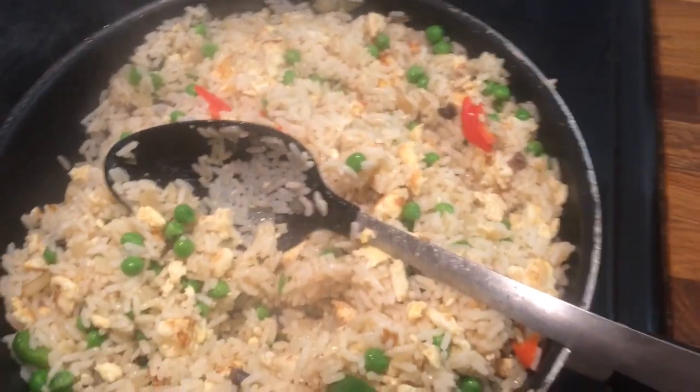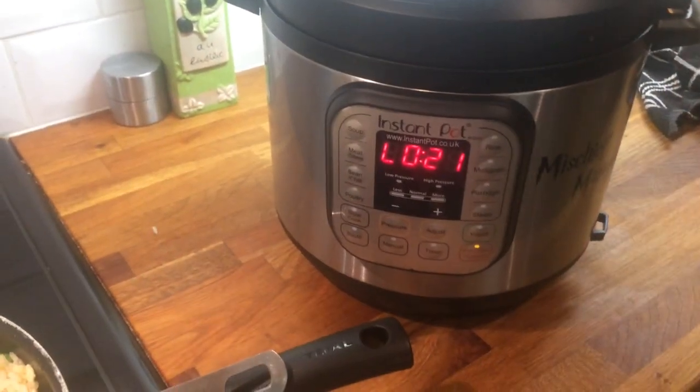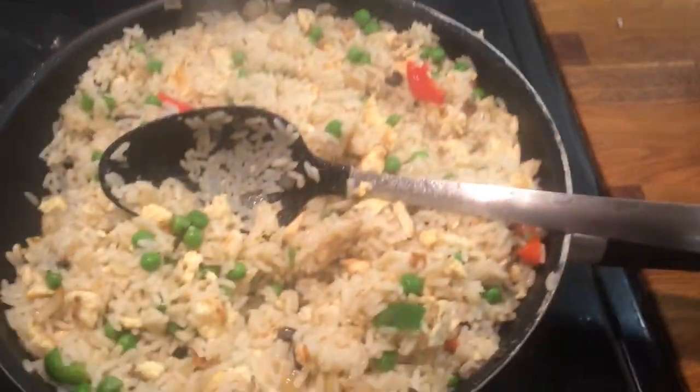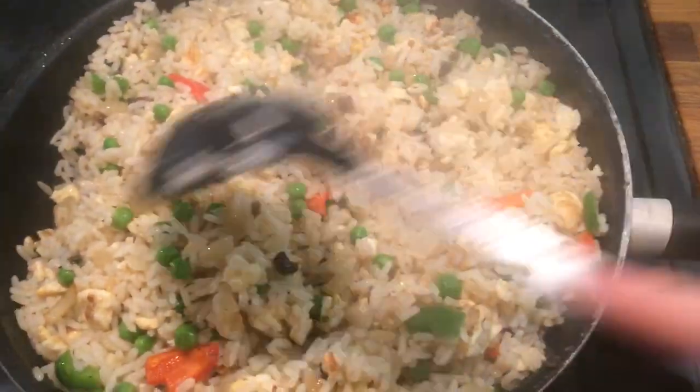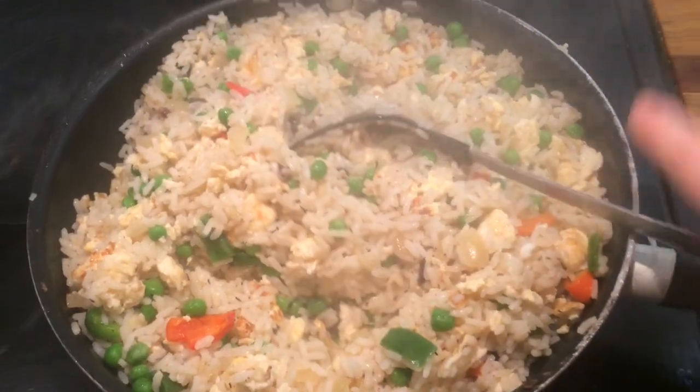We are actually going to have it with something I'm cooking in my Instant Pot — I'll leave that linked below, I've recorded that before. I hope you enjoyed this video and I'll see you in the next one. Take care, bye bye.